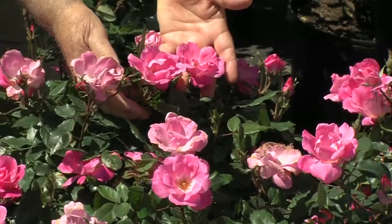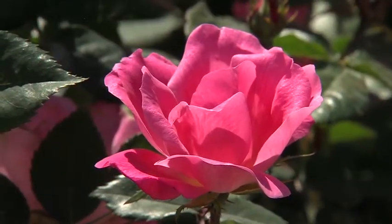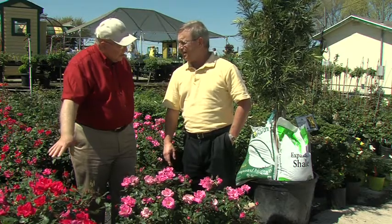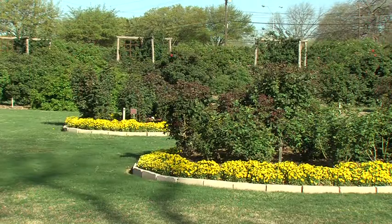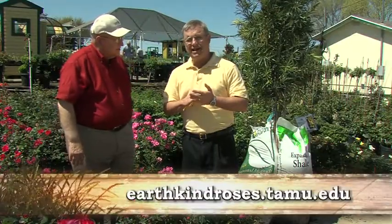This is pink knockout. This is in our current research. It's doing very, very well. A couple things quickly — you have 22 other varieties other than red knockout. Correct. And the rose garden is in Farmer's Branch. Correct. How do they find it? It's on Valley View, about halfway between Josie Lane and 35. Steve, the website for Earthkind roses? Earthkindroses.tamu.edu.